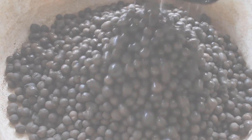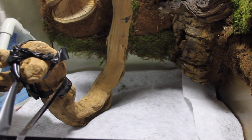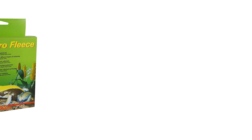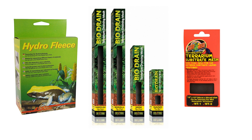On top of the drainage layer you'll need something to prevent the substrate mixing with the hydro balls, so step number three is to add a substrate barrier. There are lots of options — I used Lucky Reptile Hydro Fleece, which worked well for a while, but recently I found it collapsed when it got too wet. Look at reviews and consider what environment you're creating, because if you're making a frog setup that's wet all the time, the hydro fleece might not be ideal.